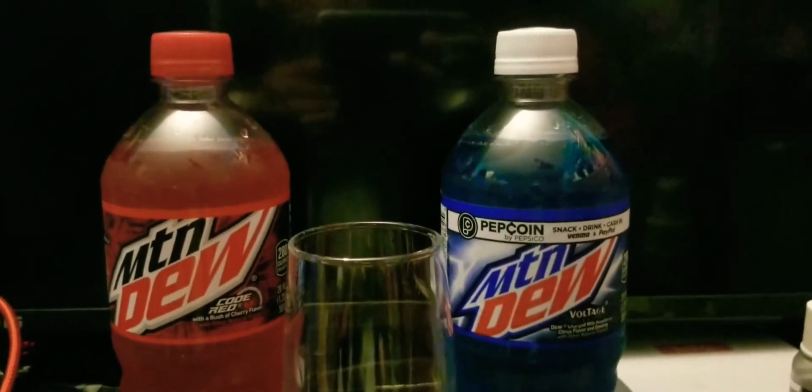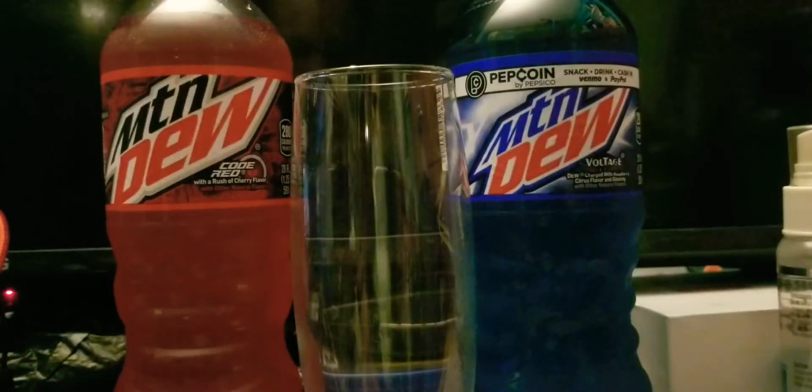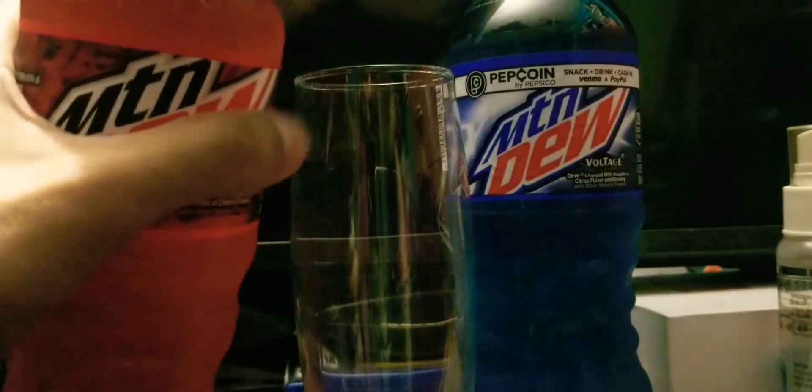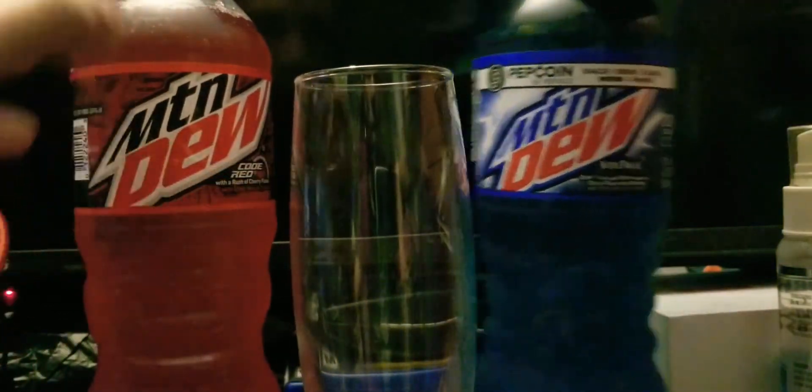Okay, let's get started. First of all, opening up the Code Red Mountain Dew and opening up the Voltage Mountain Dew.